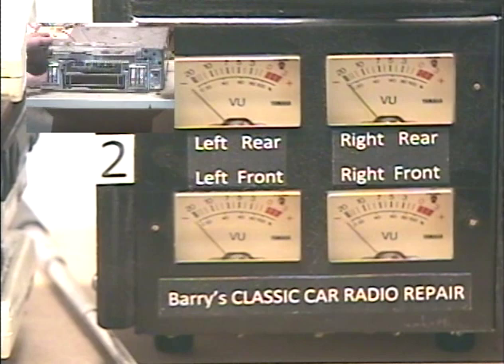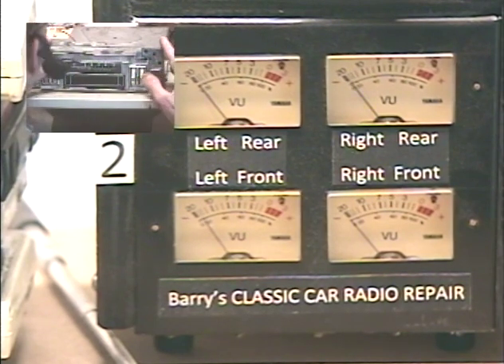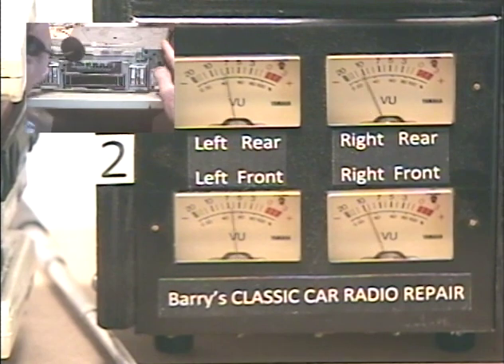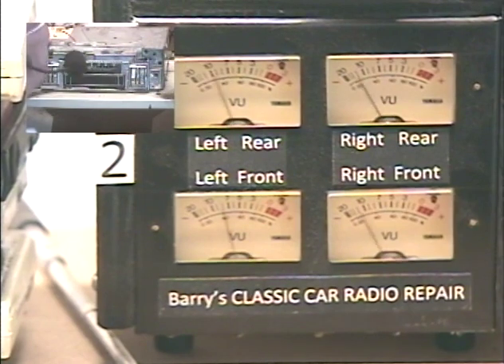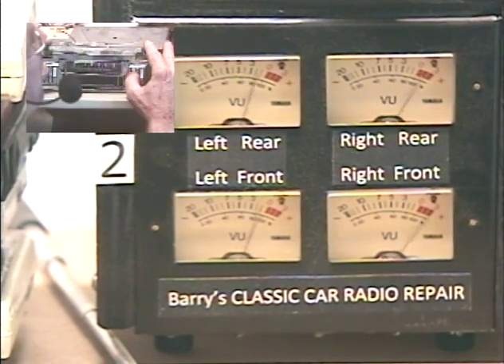I'm going to activate the front-rear fader. We activate that by giving our tone control two turns upwards. So now the same control is adjusting your front-rear speaker balance. Once I stop adjusting it, it'll wait about one second and then confirm — fader set. I can see my balance is just a little bit off here.